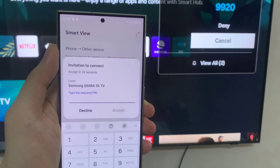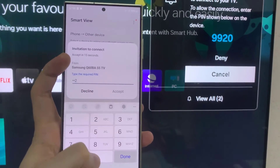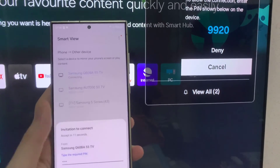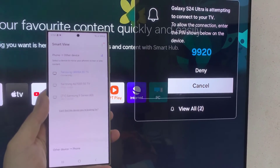If you do not see your TV listed, restart your devices and try again. Note that since the connection is established via Wi-Fi Direct, your devices should not need to be connected to the same Wi-Fi network. However, if you are experiencing connection issues, connect the phone and TV to the same Wi-Fi network and try again.